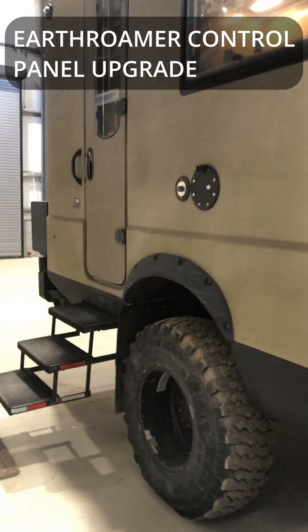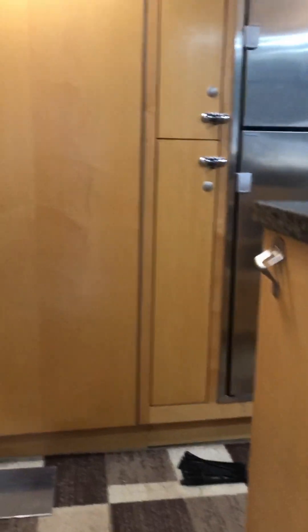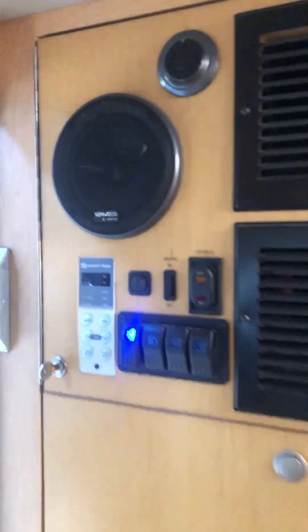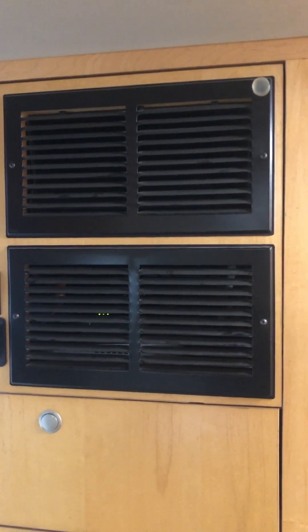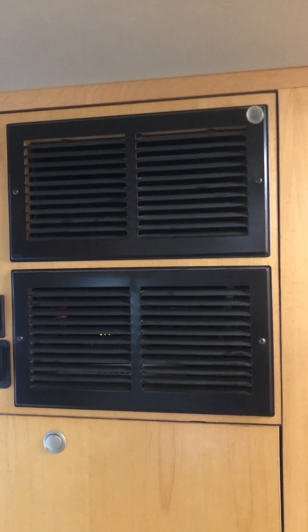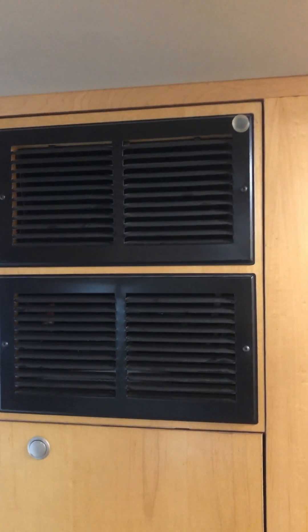So next project today is a wiring project. I'm on a mission to get all these projects done before we head north, and this project involves this panel right here. We've got Starlink, our MoFi router, our NVR for the security cameras, and our AC unit — air conditioning unit — all that stuff is packed into this.